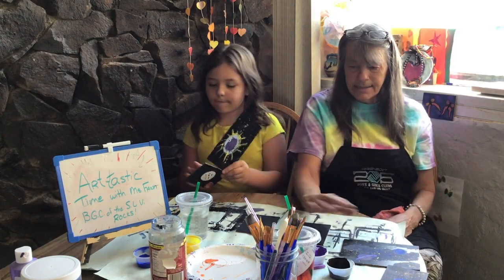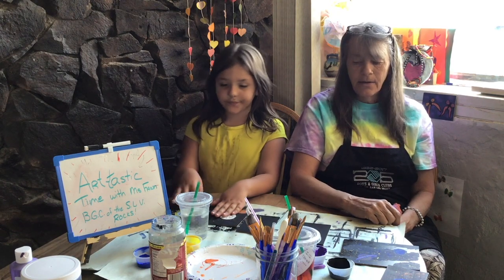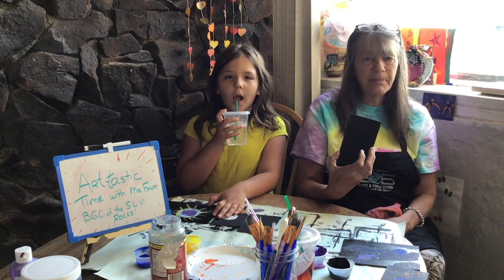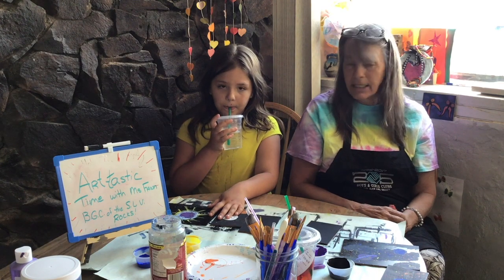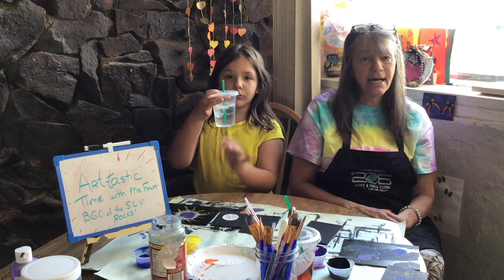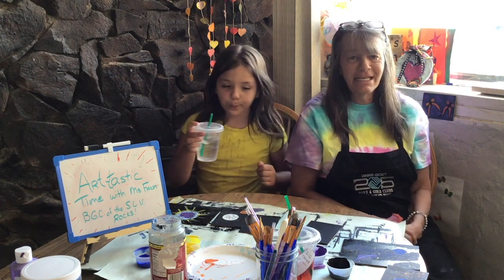We have our lid still. We've got all of our paint. We've got our paintbrushes and our water. So if you haven't painted yours black, go ahead and paint it black and let it dry. And we'll go ahead and do this last painting and we'll show you how to tie them all together. So let's have fun. All right. We'll see you in a minute.